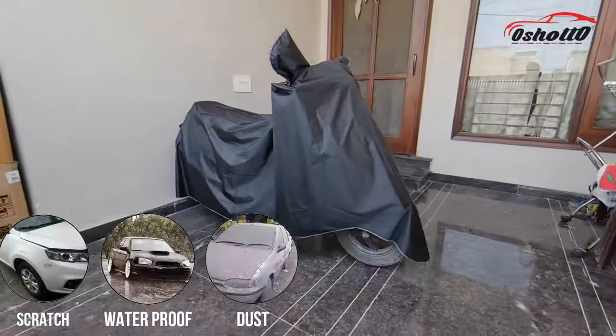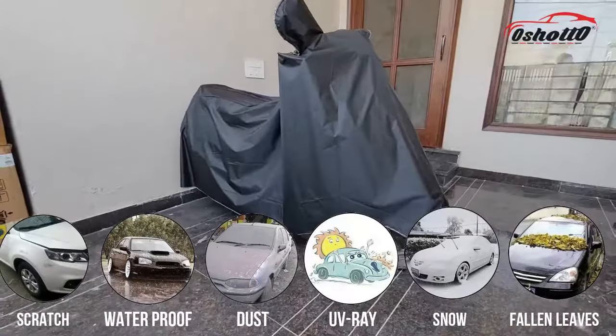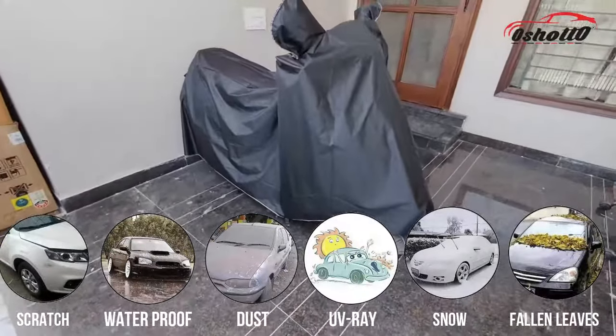This body cover will protect your vehicle from scratches, rain, dust, UV rays, snow, and fallen leaves.